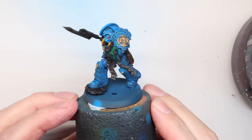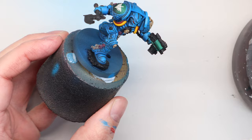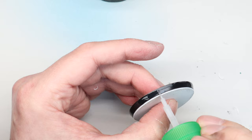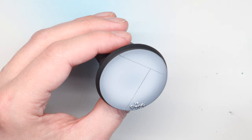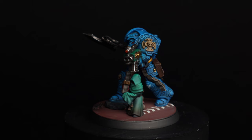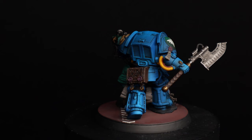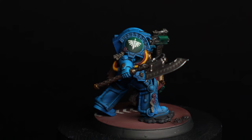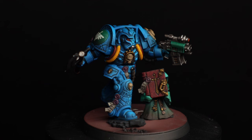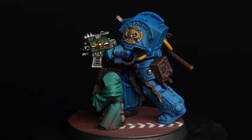At this point the other details — crux and purity seals — are covered in previous videos. For the final armour finish I used a 50/50 mix of matte and ultra matte varnish, both by Ammo MIG, before doing the metallics. Basing was done exactly as in the previous video. He's on a 50mm round base rather than the standard 40mm so I can fit the Watcher in the Dark alongside him — I'm unlikely to game with this, and this definitely isn't developing into an army project.